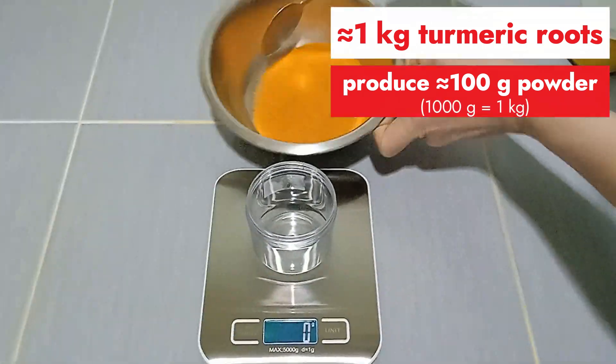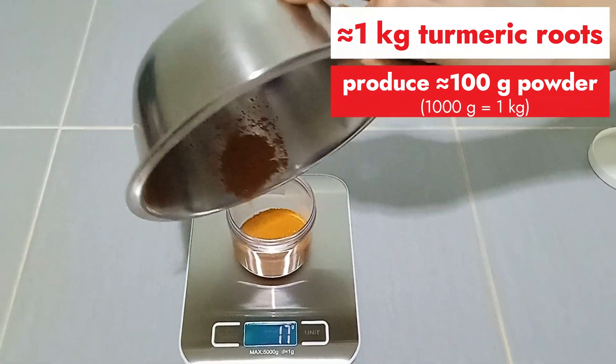I've tried storing them for two months without refrigeration, and they didn't mold — their color and aroma were retained.